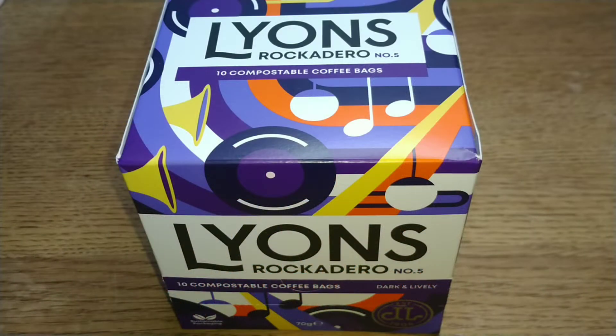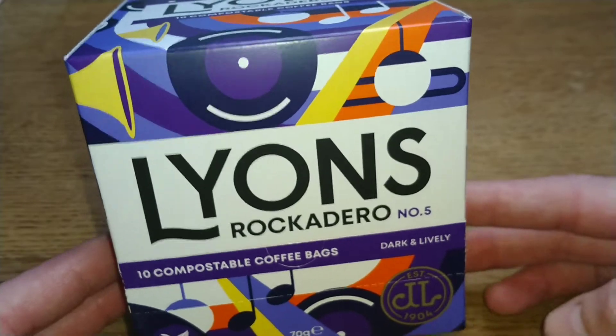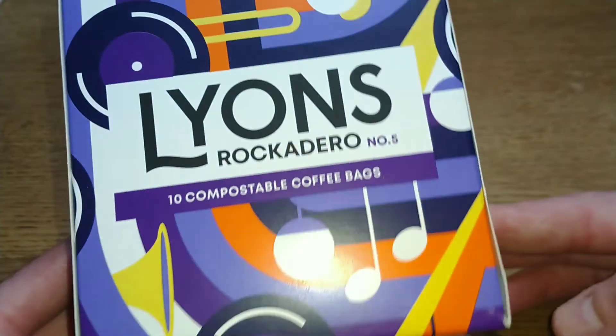Hello friends, this is DMCM and this is my quick review of Lions Rocadero coffee bags. I picked these up at the company shop quite cheap. I don't think I've seen these before, so let's take a look.